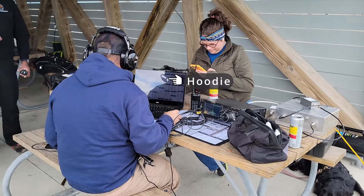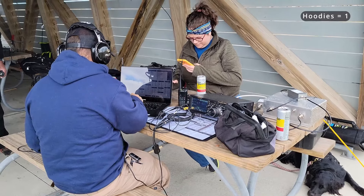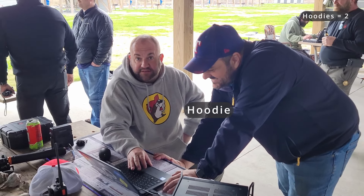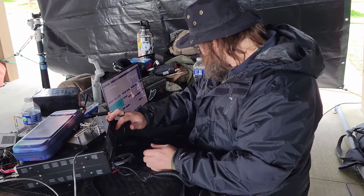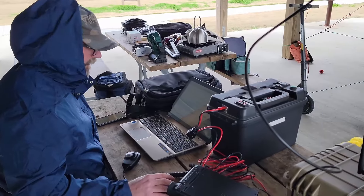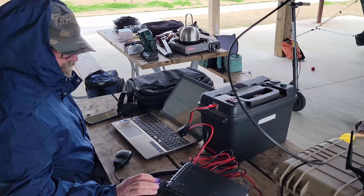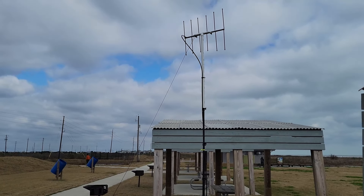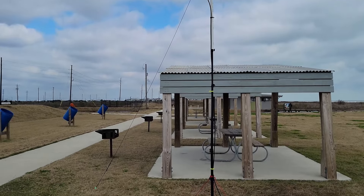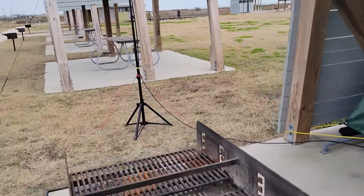Between Jason (Ham Radio 2.0), the very shy K8MRD, Frank Tank Radio, and Noel, we had four Oscar HF covered. So what was I going to bring to the table for our team? I decided to dust off my Elk 220 antenna and some LMR-400 to see if we could add some extra bands to our tally.